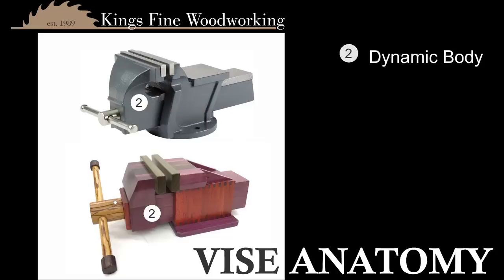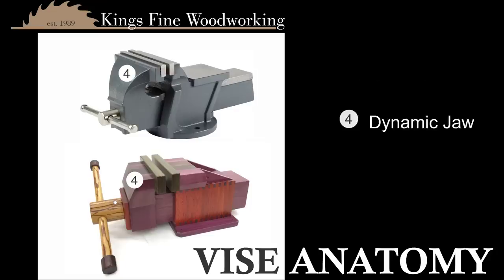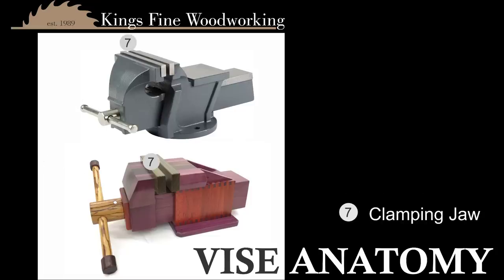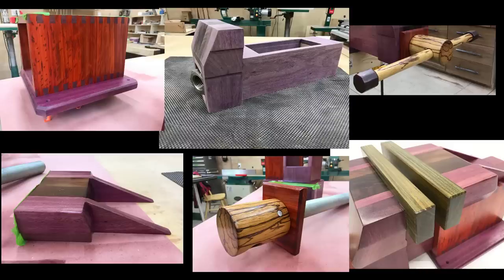They all have a static body, which is usually mounted. They all have a dynamic body, which moves in and out. They all have a static jaw attached to the static body. They all have a dynamic jaw attached to that. They all have a screw head which moves the vise in and out. They all have a handle. And they all have a clamping jaw. So this is how we're going to tackle this project — it's just seven easy pieces, and we're going to build them one at a time.